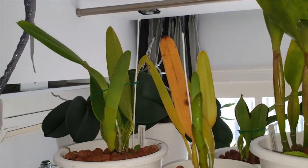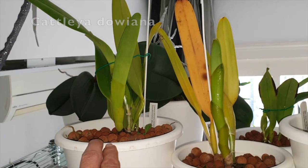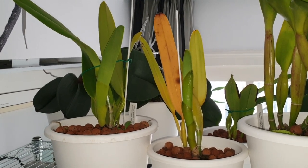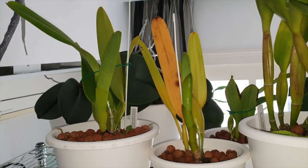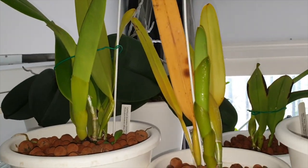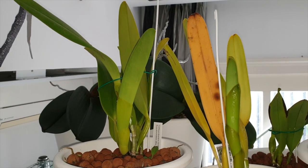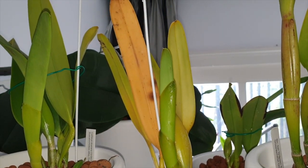The only reason some orchids are up here on the top shelf is because they are warm to hot growers, like my Dawiana on the left. I want to protect that new growth and avoid any damage. On cloudy days, orchids pushing new growths need extra support so they don't stall. My Lelia purpurata on the right also needs the best light exposure to keep those growths going — and it's responding incredibly well.